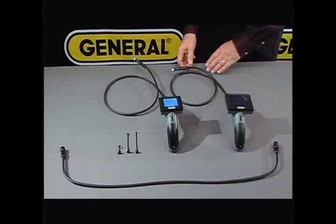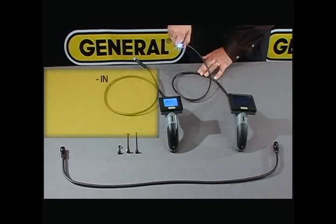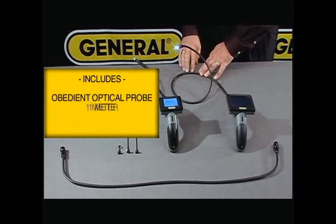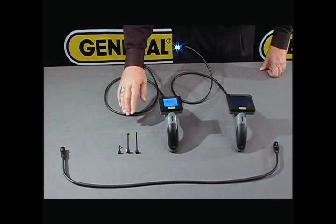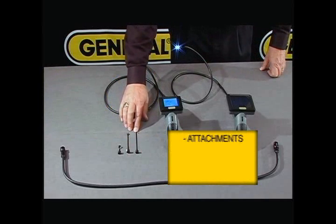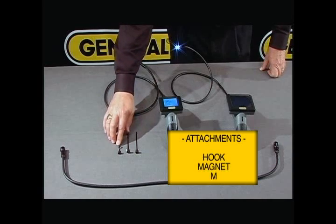Each one of these is supplied with a flexible probe, one meter in length, containing a camera and a light. We also provide attachments such as a hook, a magnet, and a mirror.